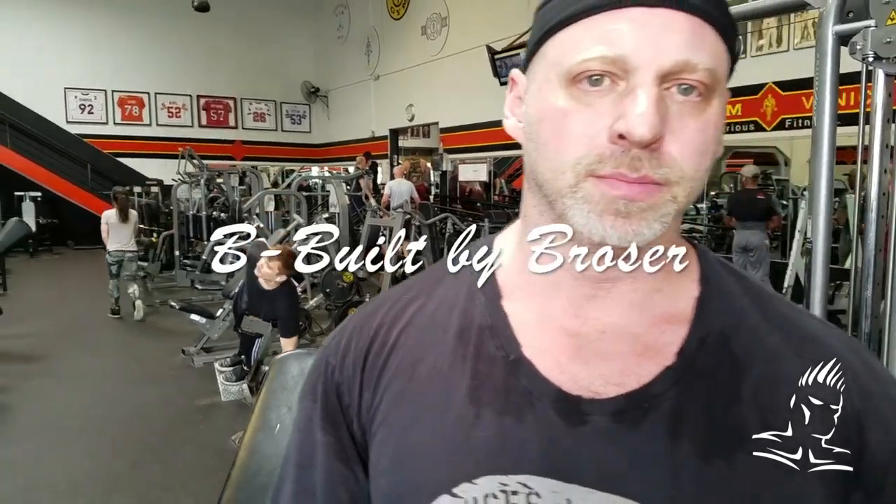Hi guys, my name is Maxx. We are at the Mecca. It's Be Built by Brozer. This is already the fourth episode, man. It's the fourth episode on Jay's channel. Time flies.